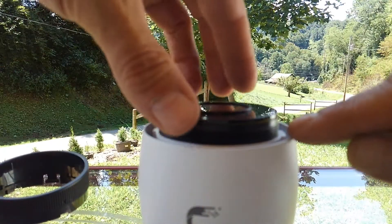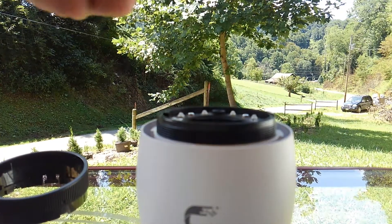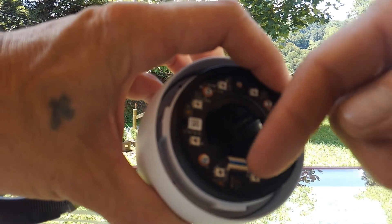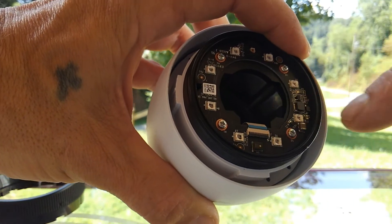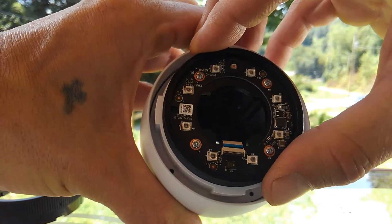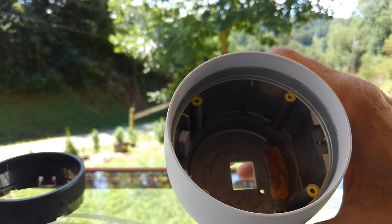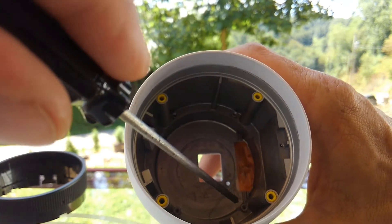What you want to do is take a nylon spudger and pull the lens off the front of the camera. At that point you'll see a ribbon cable in there for your LEDs — you need to unhook that. Once you've unhooked that ribbon cable, you can take those four screws out and remove the LEDs.